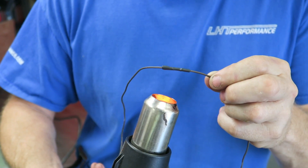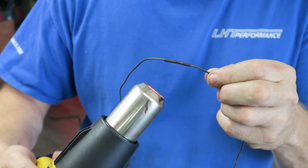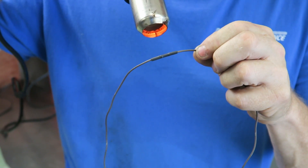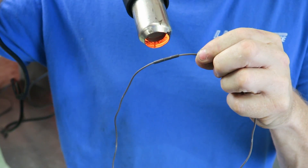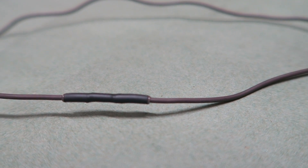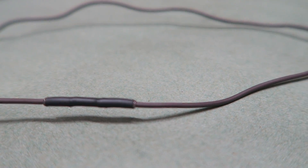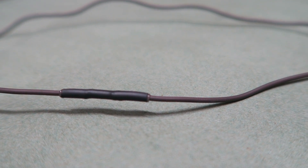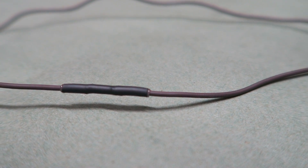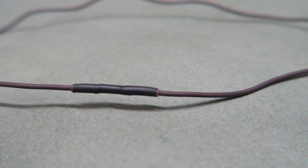You can get a heat gun at Home Depot or Harbor Freight. Make sure the heat shrink is centered over your joint, turn it on and you'll watch it shrink. Don't get too close — don't burn it. Once you warm it all the way around you'll see it shrink and then you'll see the glue come out of the ends. That glue sticks to the insulation on the wire, making it waterproof and adding strength — you're not just pulling on the joint, you're pulling on the insulation too.